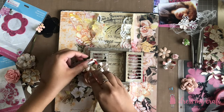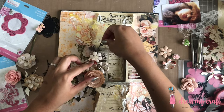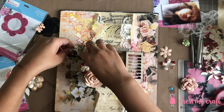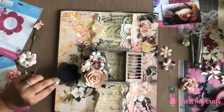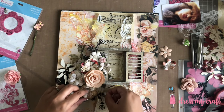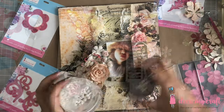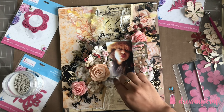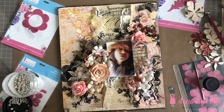I am now adhering all the flowers and frame along with die cuts using hot glue. While I adhere everything, why don't you hit the thumbs up button below the video if you are enjoying this tutorial. Also, the list of supplies used in this tutorial is given in the description box below. Once done adorning everything in its place, I am now adding some mega arch stones along with Dress My Craft's micro pearl beads here and there to add some more interest to the layout.